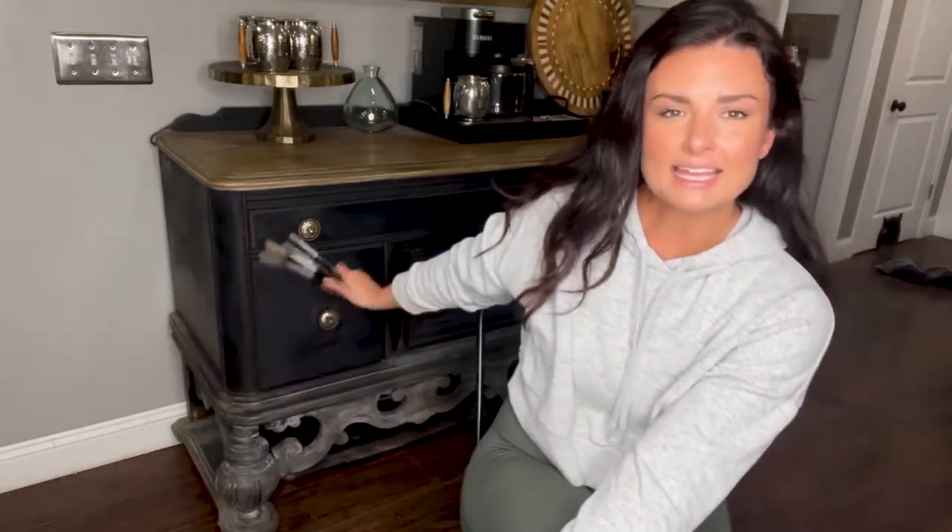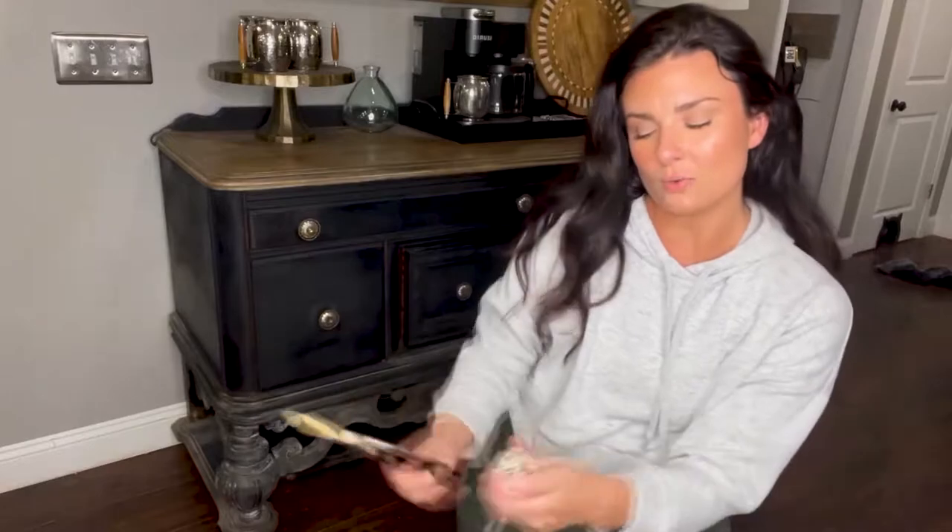Hey, what's up YouTube, it's Jamie with Restoration Ridge. Behind me is our coffee bar that we use in our dining room. I finished this piece back in October during Halloween and I was feeling witchy, so I painted it black. I'm not going to change the color — I like the black — but I'm just going to spruce it up a little bit, give it a facelift. I did already change out the hardware.